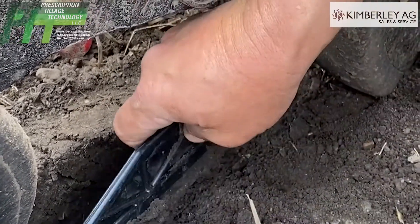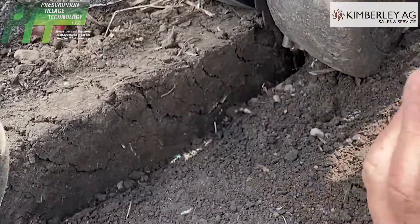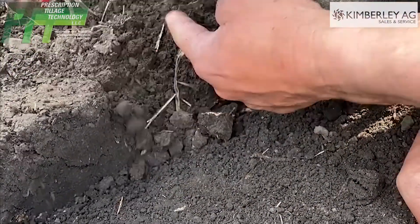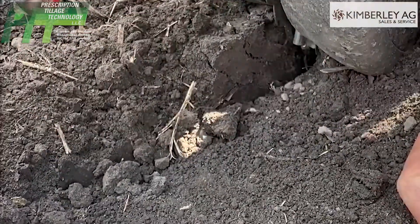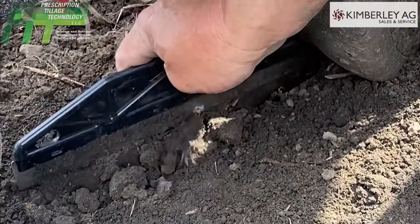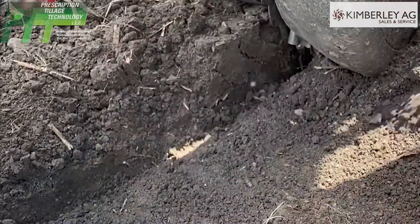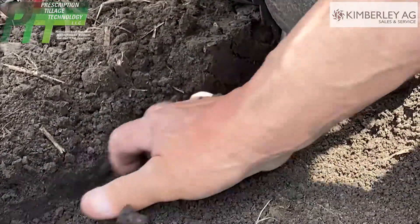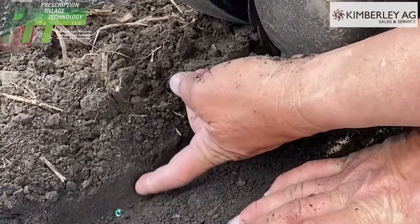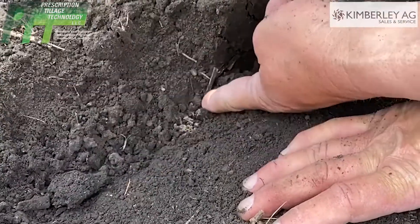We're going to pull that out again. What you look for when everybody talks about sidewall compaction — look at this, there's none there. And everybody misses this; this is the only way you can really check sidewall compaction. So we're going to take this out again right here and find our seeds — there we go.